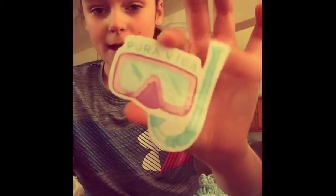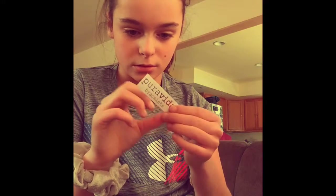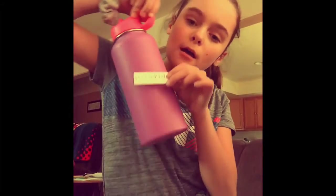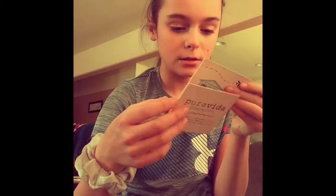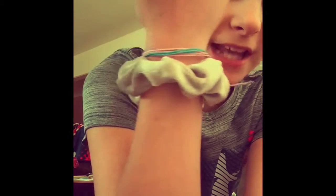There's also this snorkeling/mask sticker that says 'Pura Vida,' and a blank Pura Vida bracelets sticker. I think I'm gonna put one on my dive mask. Then there's a little card that tells you about Pura Vida and what the brand is all about.